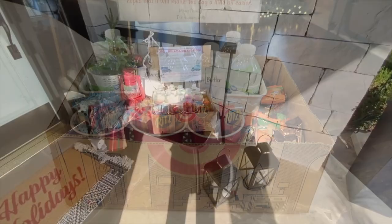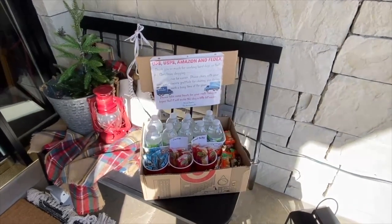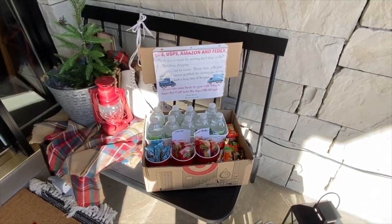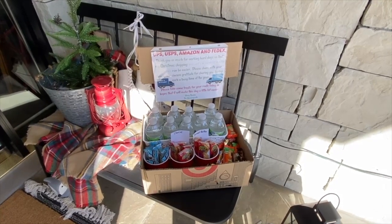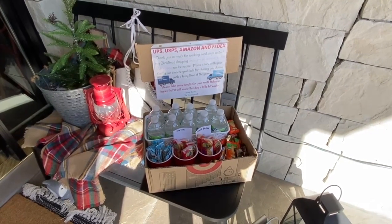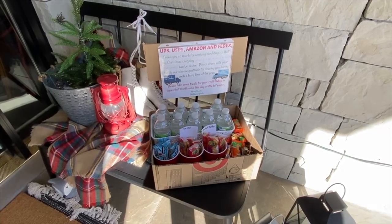I'm going to go ahead and stick this out on the porch and give you the final look. This is how it looks on our porch — it just sits right here on this bench, and they see it right as they walk up the steps. You could put it on the floor of your porch or pretty much anywhere that is accessible — just make it work for your current situation. I put this out in the morning, leave it here all day, and then at night I bring it inside.